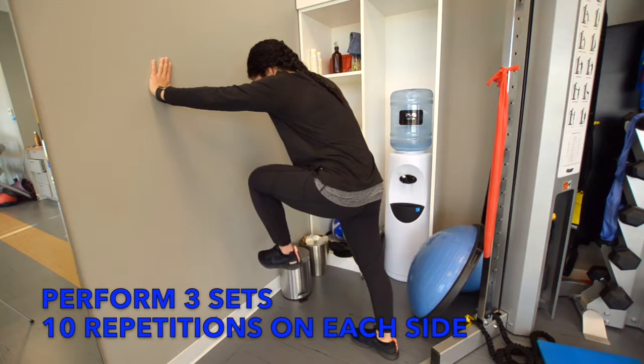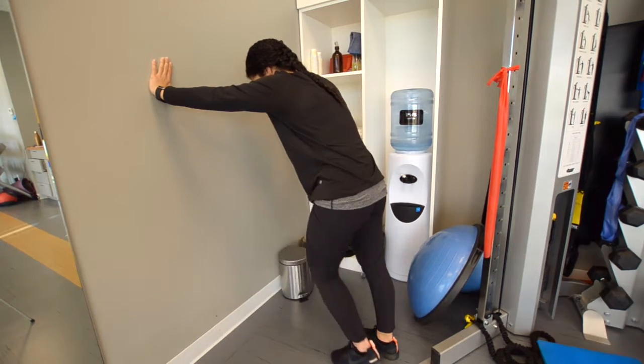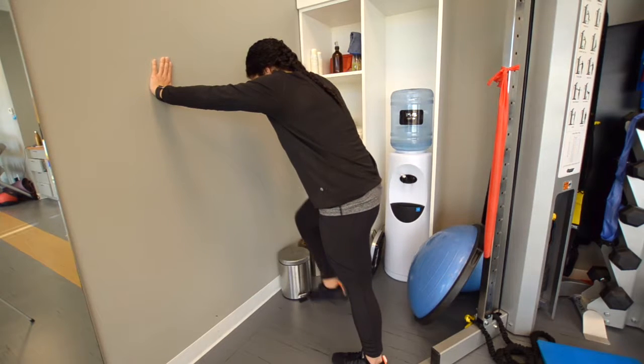If you're a runner or do sports that involve running and experience anterior hip pain or weakness, then this exercise may help.